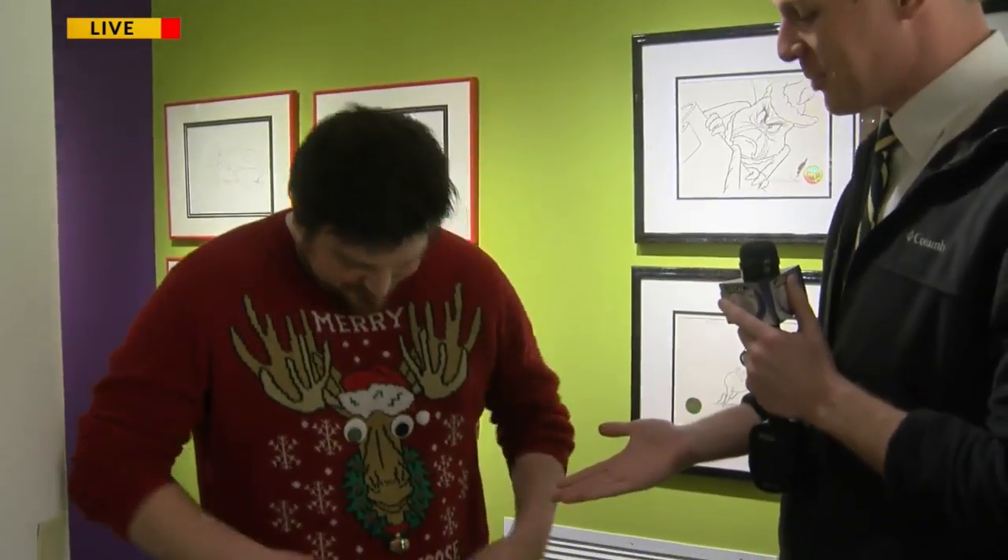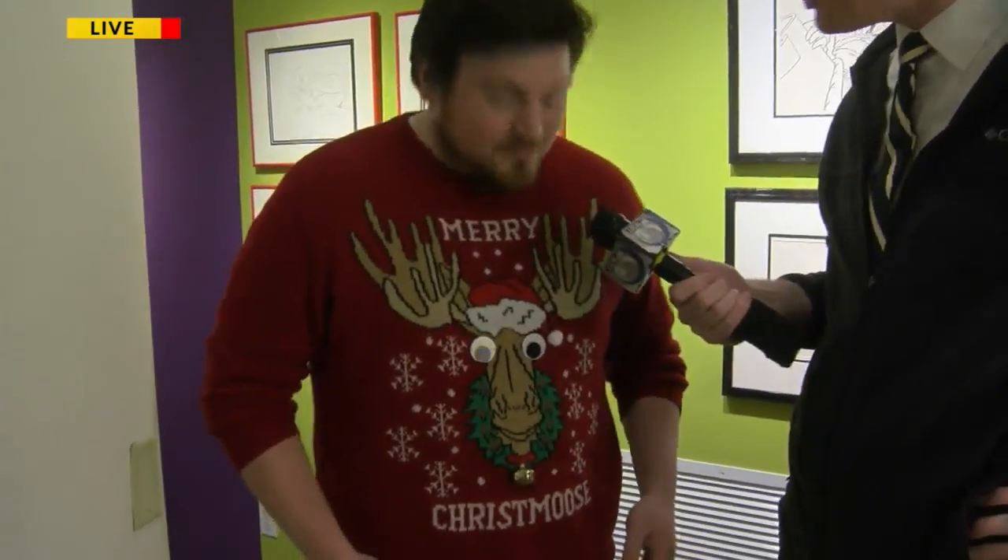Jordan is at the Trout Museum of Art in Appleton. Good morning, guys. You were describing The Grinch earlier before break, right? Not me, because I hope I'm not as cuddly as a cactus. I think I'm more cuddly than that. And guess what? We have Dan here, who's wearing what you said is an ugly sweater, but this is not ugly to me. Merry Christmas Eve Eve, everybody. Let's talk about some art. Yes, some awesome art at the Trout Museum of Art.